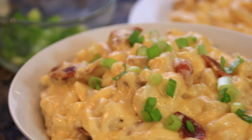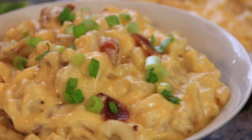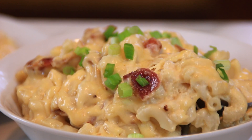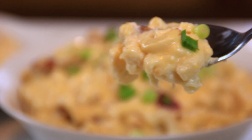Hey guys, Dave from Cook and Share here. Are you ready? Today we are making up the ultimate comfort food — this bacon mac and cheese. It is so creamy, so wonderful, and you are going to love this. Having said all that, let me show you how to make this.